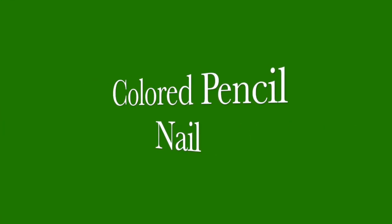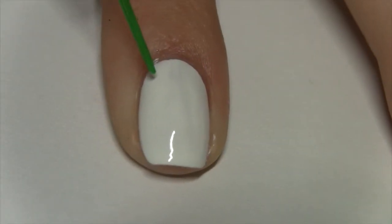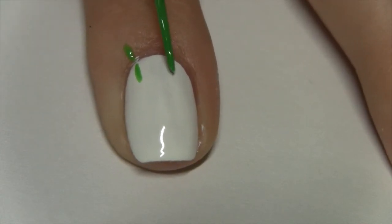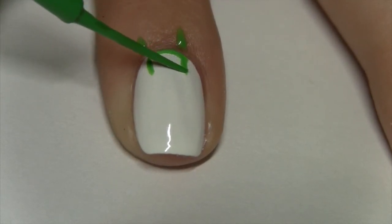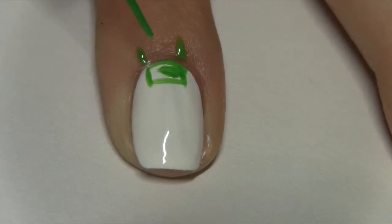This colored pencil look is so perfect for back-to-school because you can do them any color that you want. Begin with a white base. Using whatever color striper you want your colored pencil to be, just make a small rectangle shape at the base of your nail — I made this a lot bigger off-camera so that's why it looks smaller here. Then go ahead and fill that in.